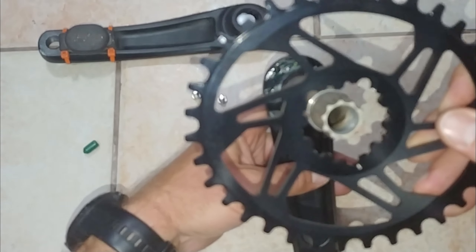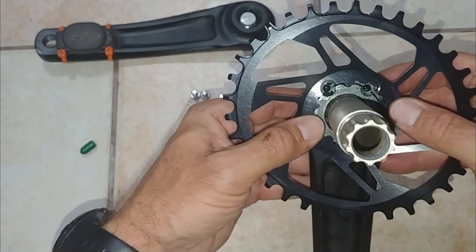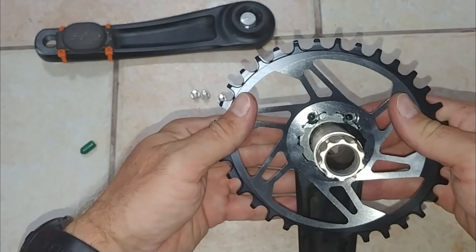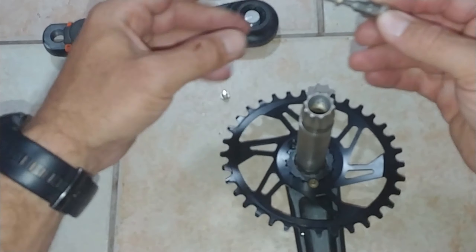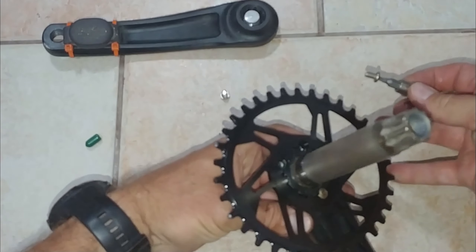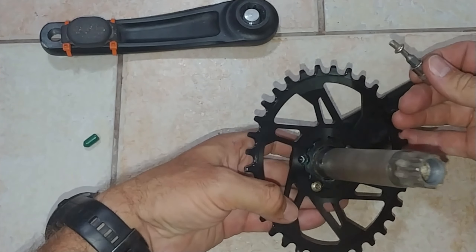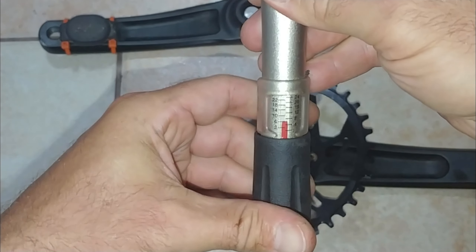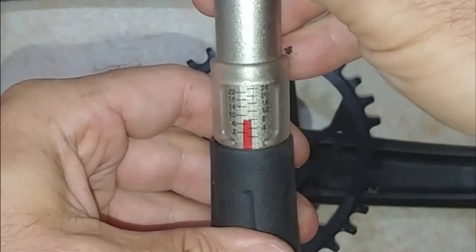To fit the chainring to the crankshaft, you'll see that because of those grooves it's really easy to get the orientation correct — it will only go on one way. With the chainring in place, all that is left is to add the screws. I'm not adding thread lock because I'm pretty confident that when all three of them are at the correct torque they will not come loose. Thanks to some advice, I'm setting the torque wrench to 8 newton meters of torque.